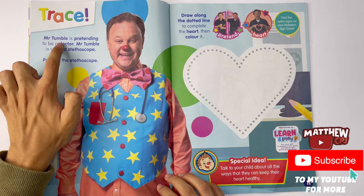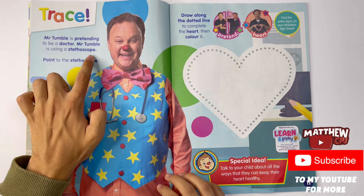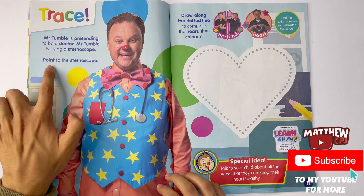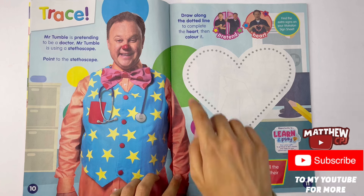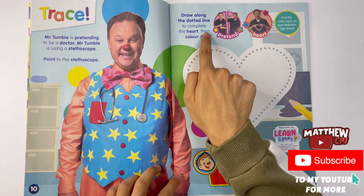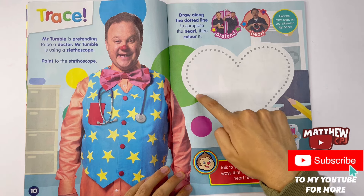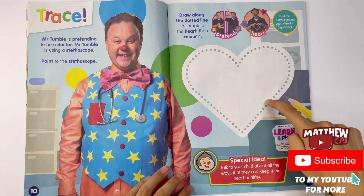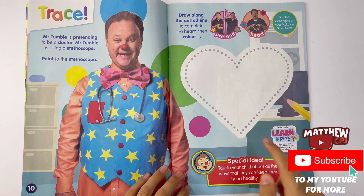Trace. Mr. Tumble is pretending to be a doctor. Mr. Tumble is using a stethoscope. Point to the stethoscope. Draw along the dotted lines to complete the heart, then colour it. So it's just going to start one side and then join up, and join back up here. Make the other side. Well the hearts don't really look like this inside our chests.